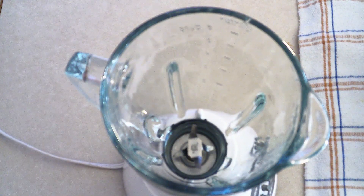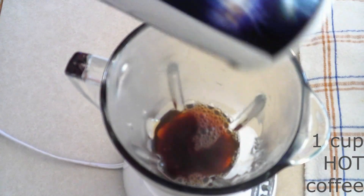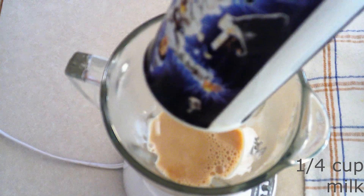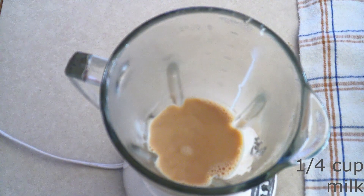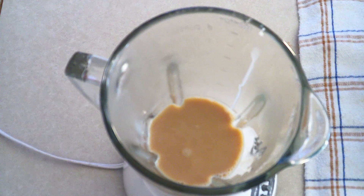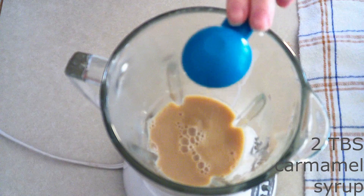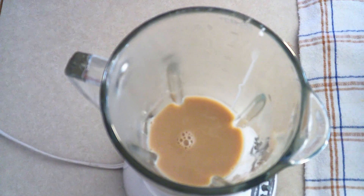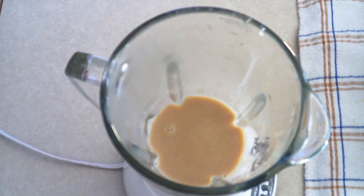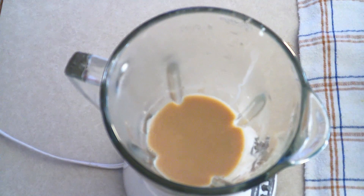For the keto hot caramel mocha, in a large blender place one cup of hot coffee or espresso — make sure it is hot. Add one-fourth cup of warm milk of your choice — make sure it is warm so you don't cool off your coffee. Add two tablespoons of keto caramel syrup. I'm using Jordan's Skinny Syrups, which is zero calories, zero carbs, and zero sugar, but it is sweetened with sucralose, so it's technically not 100% keto.